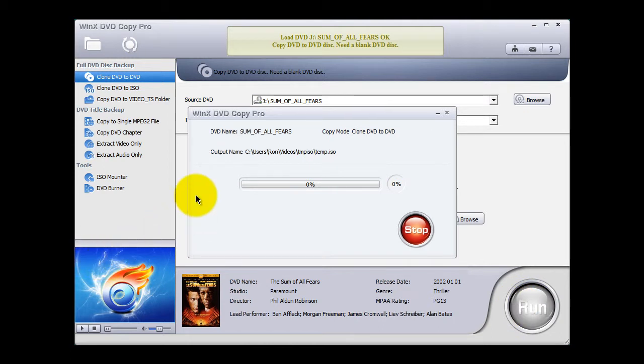WinX DVD Copier Pro goes through the process of creating, in a temporary folder, what's called an image file — an ISO file. That's what you see right there: Temp ISO. An image file is basically a snapshot of your original DVD movie. The process doesn't take very long at all.